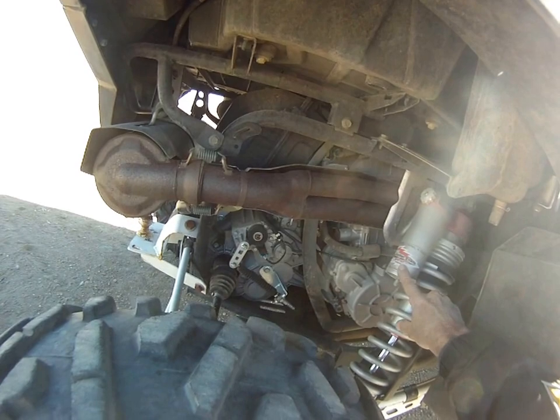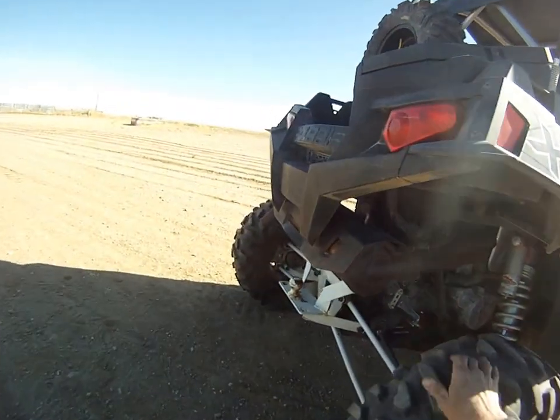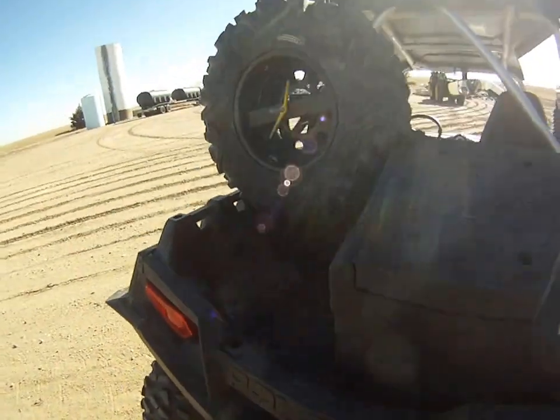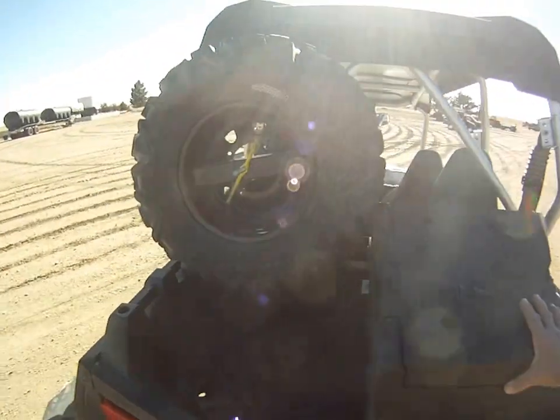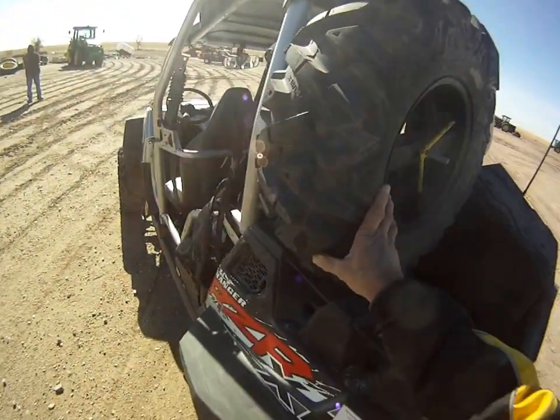Notice this has got Walker Evans Racing Shocks on it — that's not standard on every issue. He's also built a little hitch, pulled around some things with it. There's a toolbox, and a spare tire goes with him.